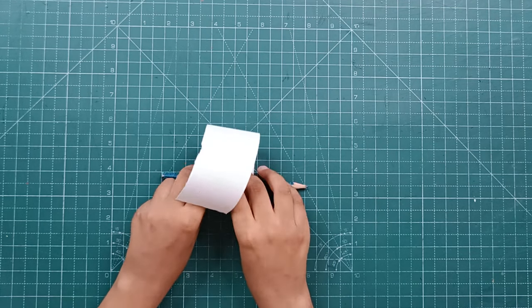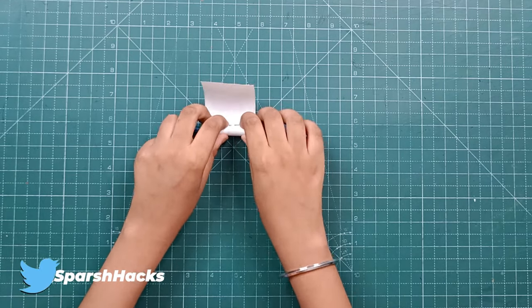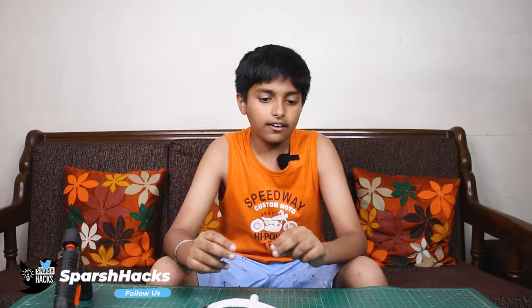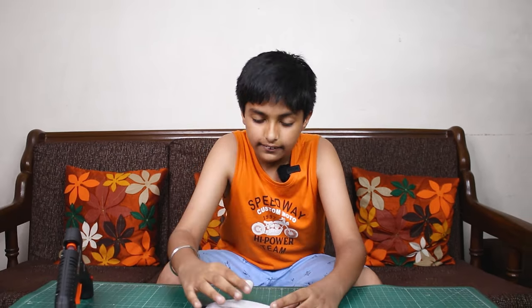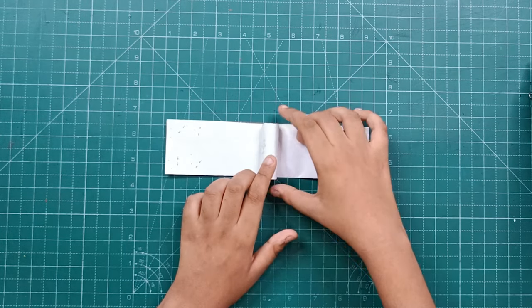We will paste it here. First of all, you have to roll it tightly — you don't want to loosen it. When you make a band, you have to focus on the size of your band. Now we have made another roll and we will paste it in the center of the band.